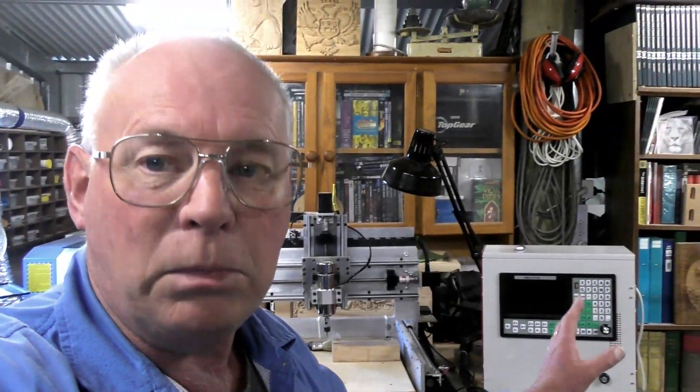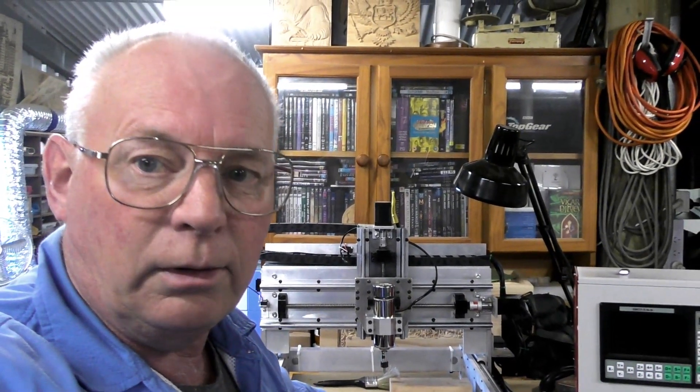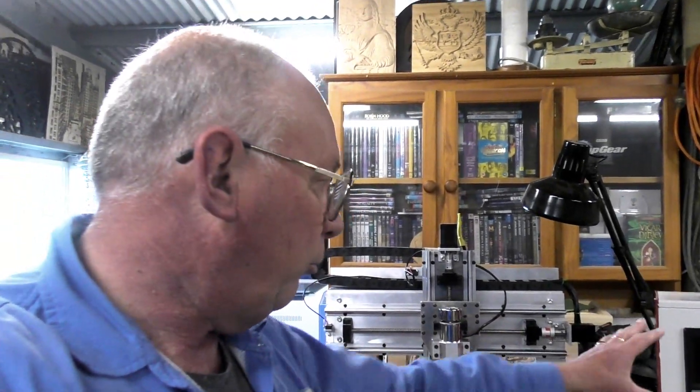Hello there, Patrons and Subscribers. Just a quick video — a bit of a survey as to what you may think I should do next, as in the next major project. I know I haven't quite finished with the MIDI yet; I still need to make a probe for it, and I also need to connect the spindle up to the SAMC.